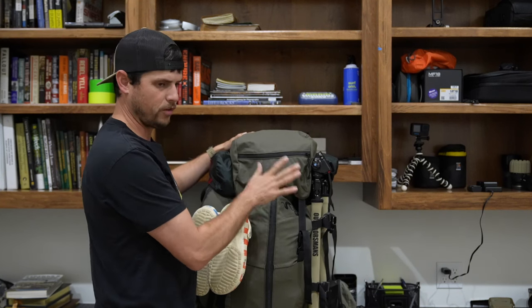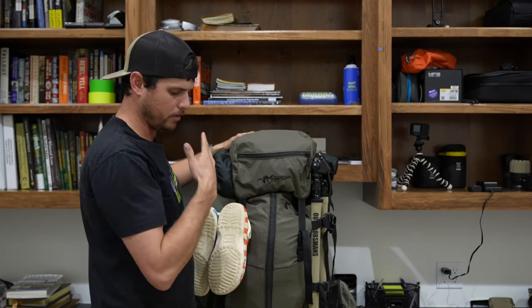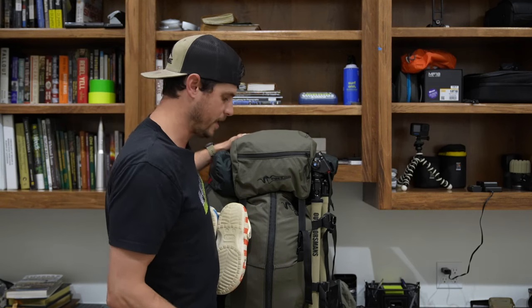This is the lid on top. I got a few things in here. I'm going to kind of dump everything out and then we'll go through everything that's in the bag.